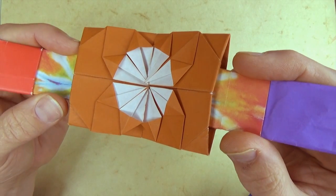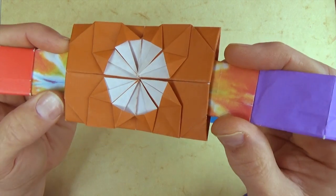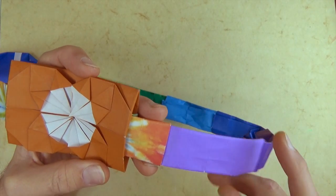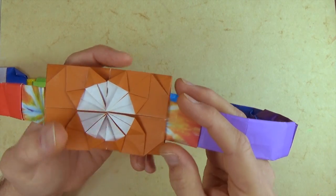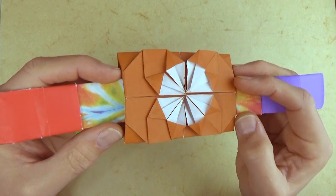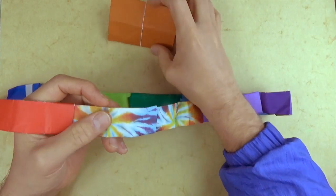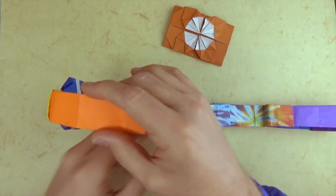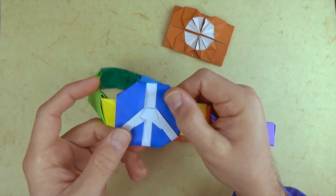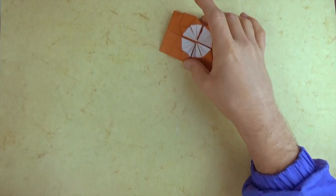Hey folks! What's up? Jeremy Schaefer here. In this video, I'm going to finally show you how to make this 8-pointed star belt buckle, which I showed a couple months ago in my modular belt video, which is here. The belt goes into the buckle like this, but it's actually a magical buckle because it pops off like that. I'm going to show you how to do that little magic trick. You can also make a peace sign belt buckle, and I have a video for that here. Okay, let's make this belt buckle.